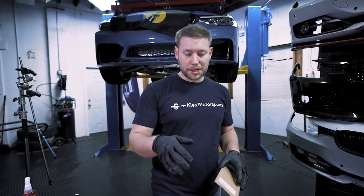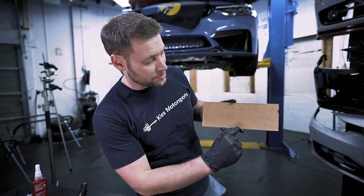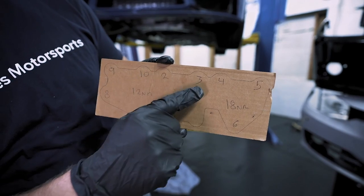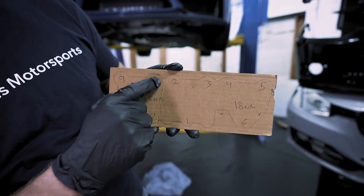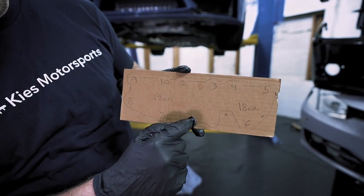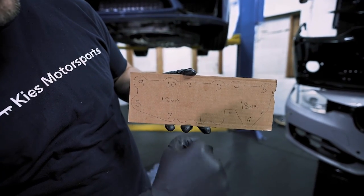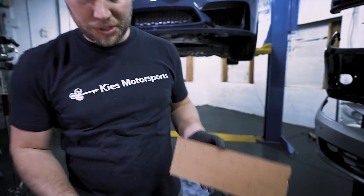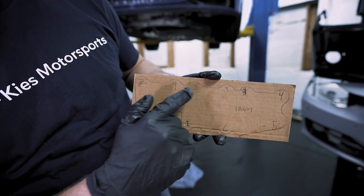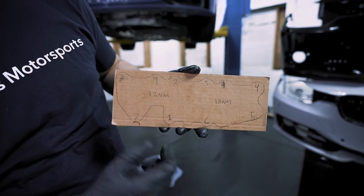Now talking about securing the turbos, there's a proper tightening sequence. For the turbo in the front — cylinders one through three — first put the centering nut on, which is number one, and tighten that to 12 Newton meters. Then go two, three, four, five, six, seven, eight, nine, and ten, all to 12 Newton meters. Then tighten two through ten to 18 Newton meters — you're not going to tighten number one again. Then turn the center nut 90 degrees of rotation and you're done. For the other turbo, same process: center nut to 12 Newton meters, then two through nine to 12, then 18, and then turn number one 90 degrees.